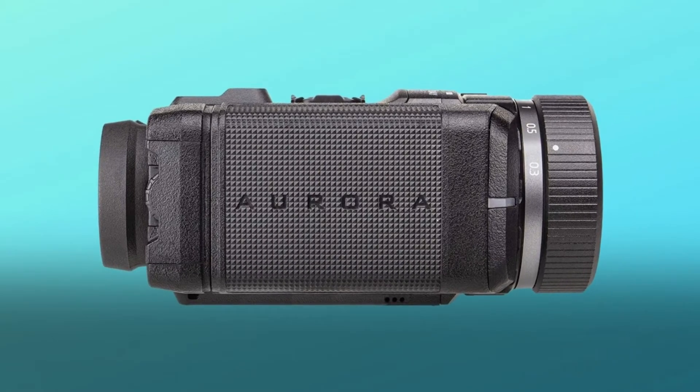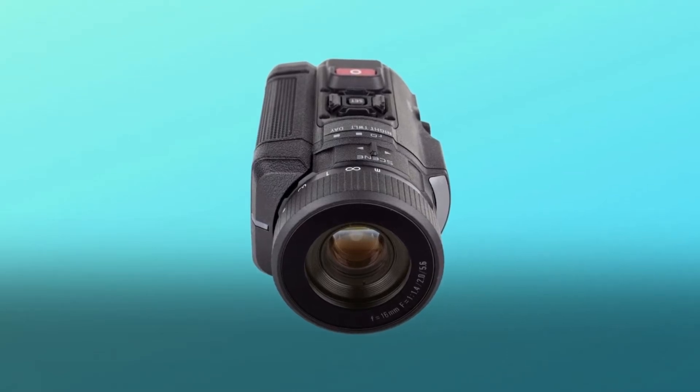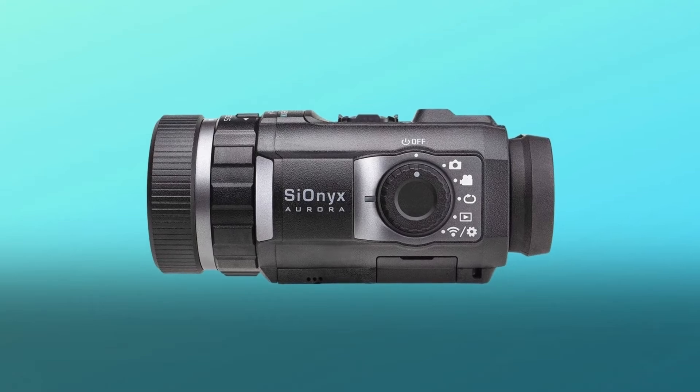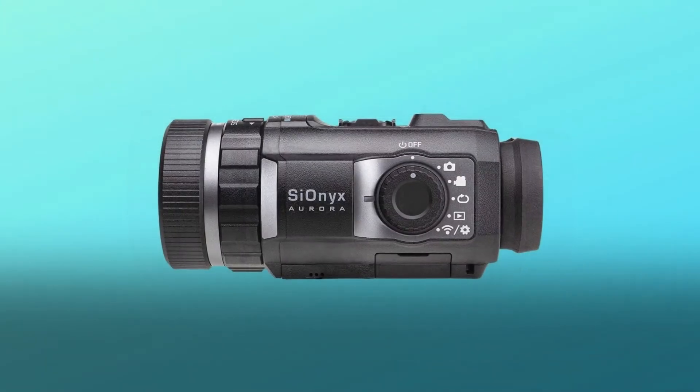Digital night vision has made leaps and bounds the last two years in the Cionics Aurora Sport. Both the Black and Aurora are rated for near moonless starlight conditions. The Cionics night vision sensor and optics provide long-range visibility as far as your eye can see.